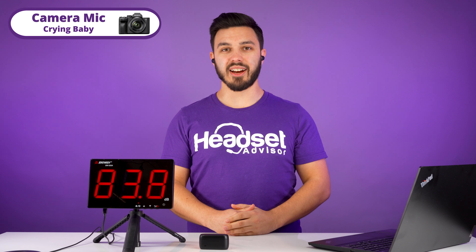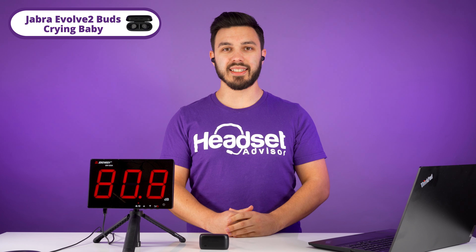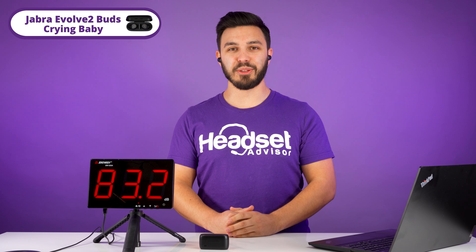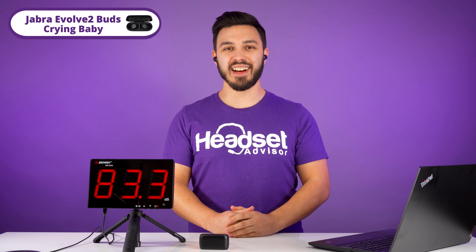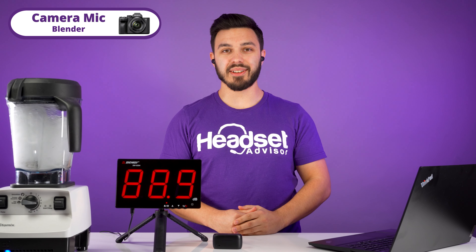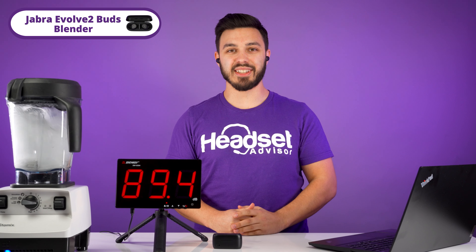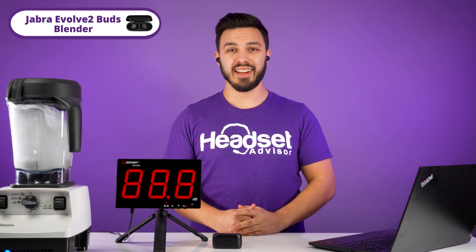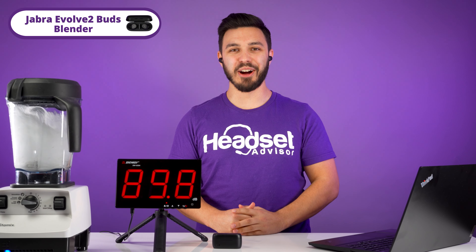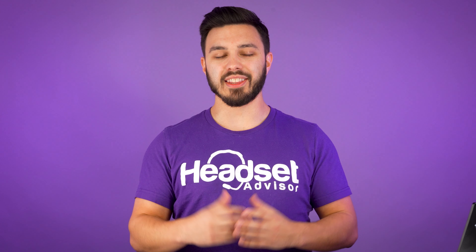If you had a baby crying, this is how it would sound like on our camera mic. Switching over to the Evolve 2 earbuds, this is how it sounds like — testing 1, 2, 3, there's a baby crying, that's extremely loud. Testing 1, 2, 3. With the blender running, this is how it sounds on our camera mic. Switching over to the Evolve 2 earbuds — testing 1, 2, 3, there's an extremely loud blender going. Testing 1, 2, 3.